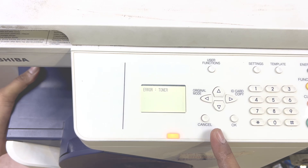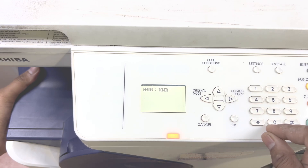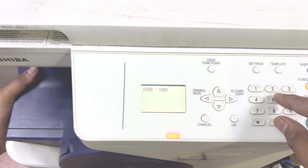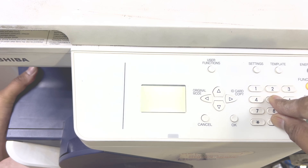You can see it's still showing the toner error, so we have to turn it back off again. Press the 0 and 5 buttons simultaneously and turn it back on.